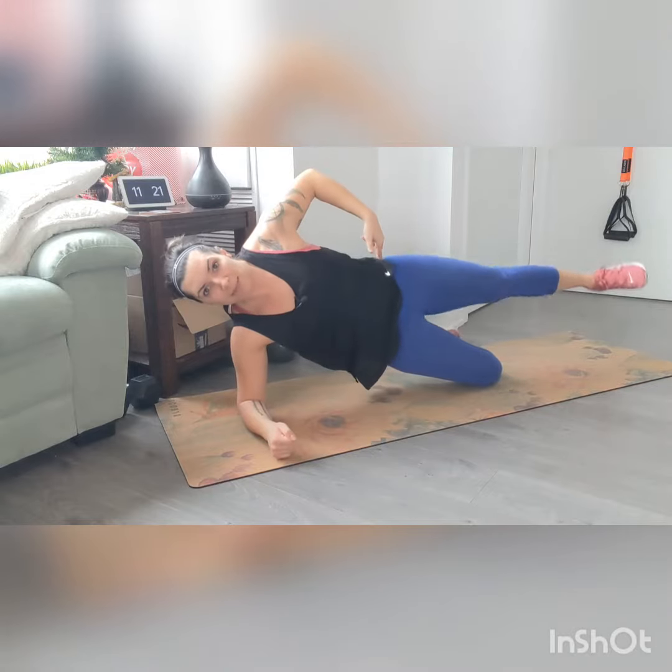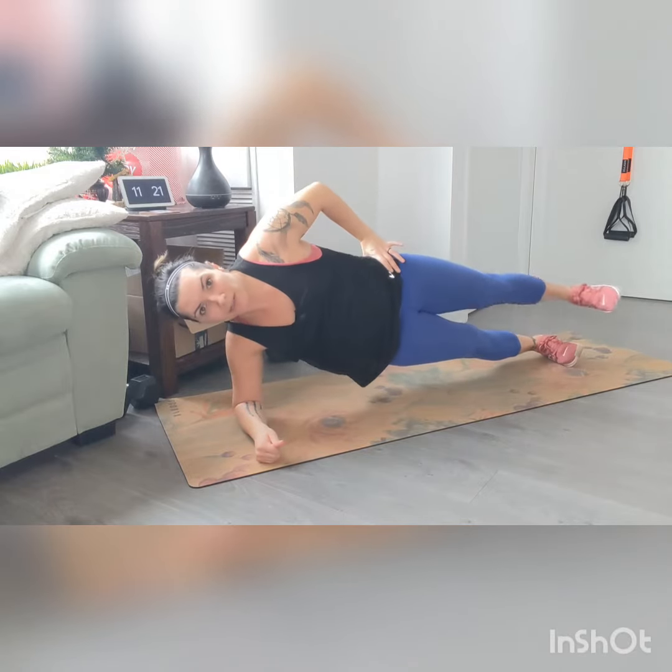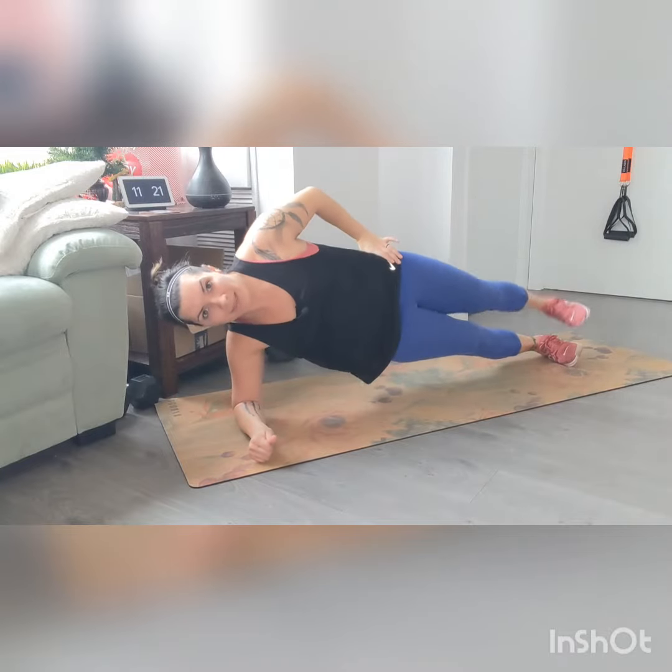We're going to do rotating circles, and you can switch direction. Keep the hips up the whole time. If it's too much of a challenge coordination-wise, just do some leg lifts — making sure this hip doesn't drop, keeping it nice and high. You can do lifts or circles. If you're doing it from the toes, again in that side plank position, elbow under your shoulder, core engaged, making sure we're not dropping the hips — do little circles, or you can just do lifts.